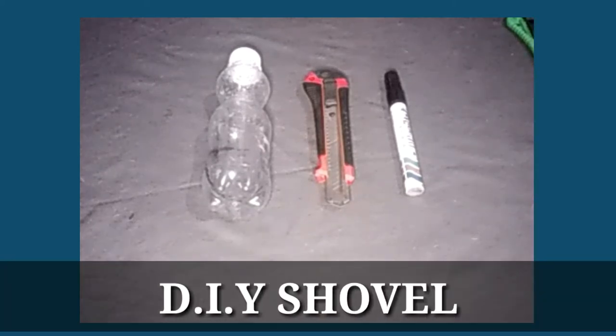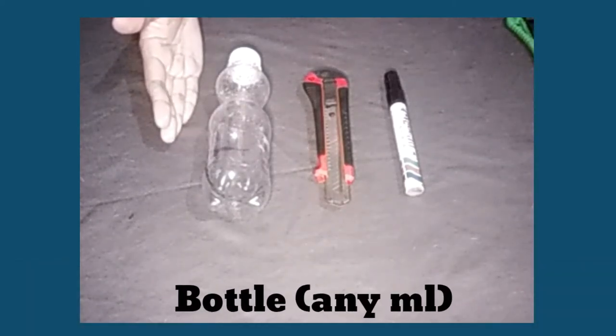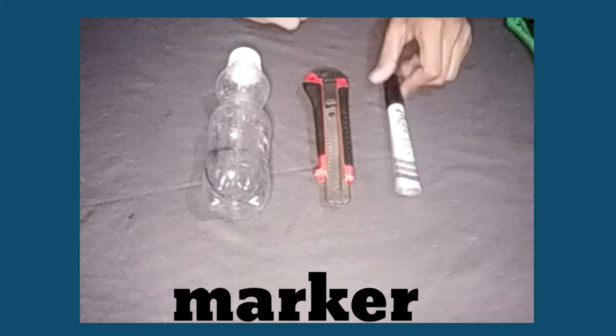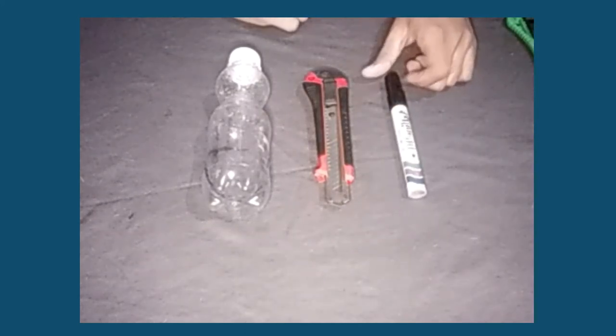So for our DIY shovel, we need a bottle — any size — next we need a cutter, and then we need a marker.